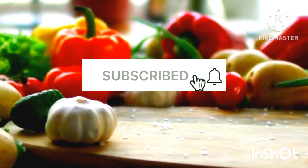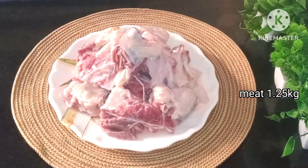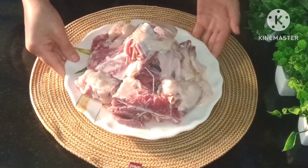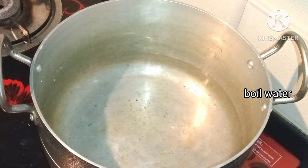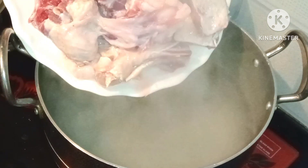Click the subscribe button and press the bell icon so that you get notifications on time. We have brought 1.25 kg of meat. We will wash the meat well. Now we will take 1-2 kg of water and put it on gas. The water is warm and now we will put the mutton in it.